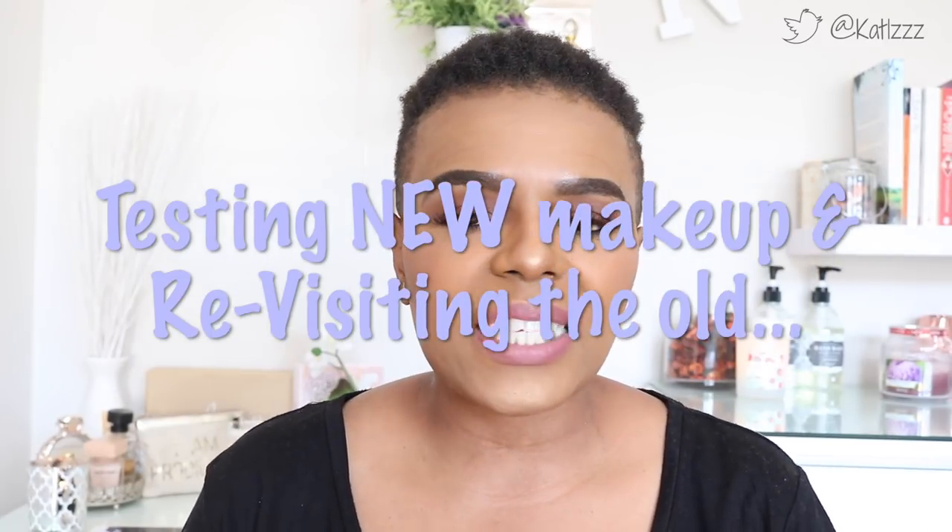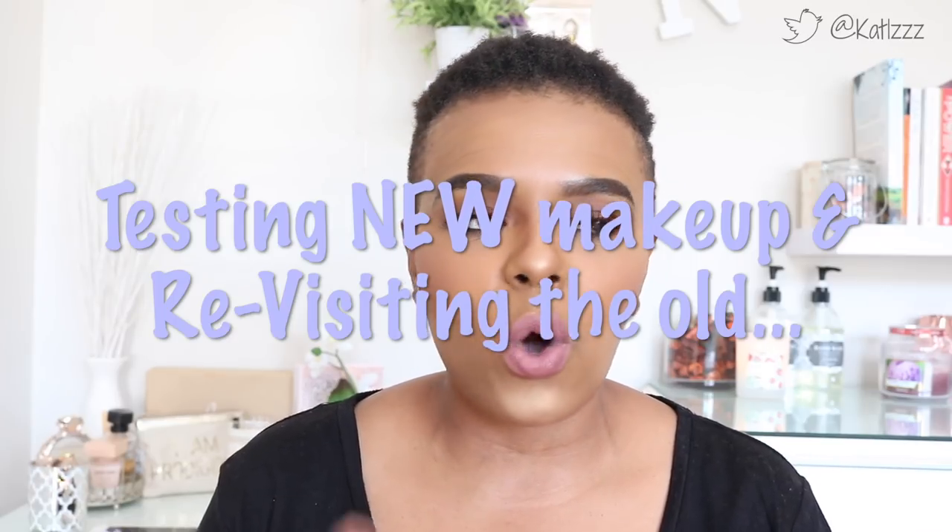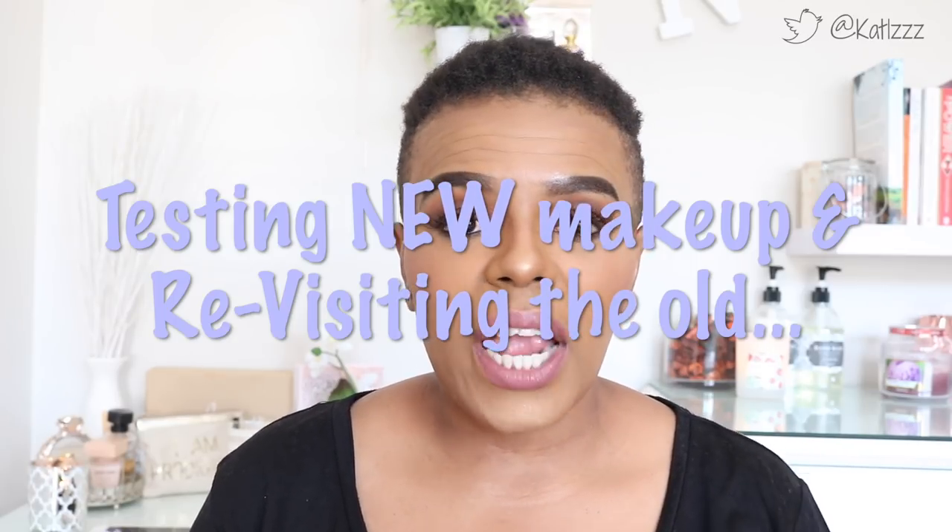Hey guys, welcome back to the channel! I trust you guys are all doing well. I actually haven't filmed in such a long time that this feels really weird to me, but as you can see in the title it's trying out the new and revisiting the old — essentially a makeup tutorial. If you'd like to see how I achieved this look, please do keep watching.